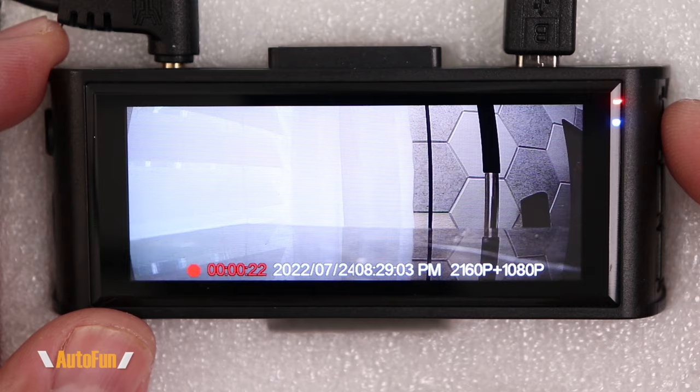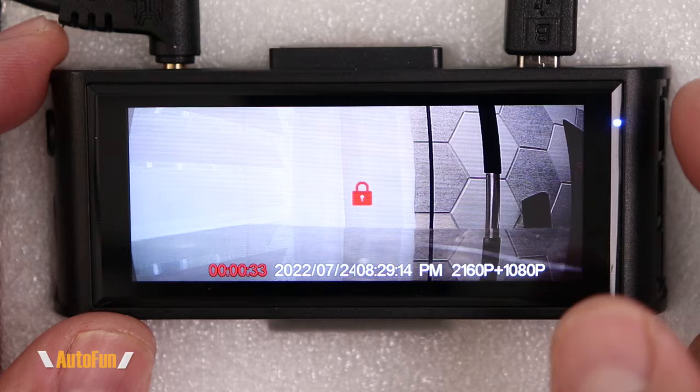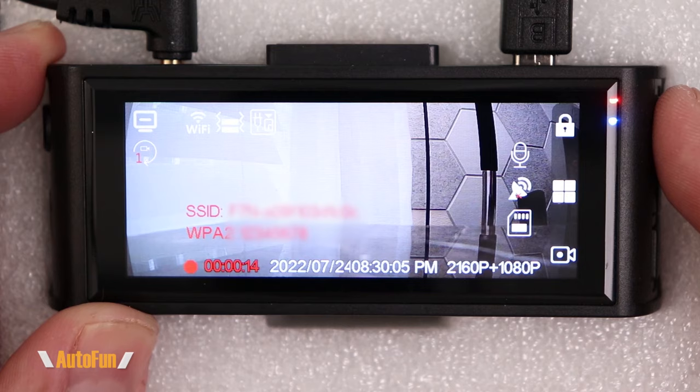The very first button automatically flags the file we're currently recording, in case we saw something interesting and want to find it later. The top button can also be used to turn on the Wi-Fi by pushing and holding it down — the Wi-Fi gets enabled and we can see the password to access it. We can turn the Wi-Fi off again by holding that button one more time.